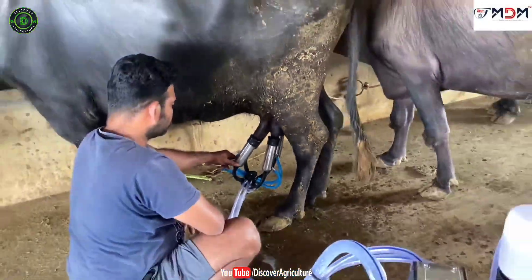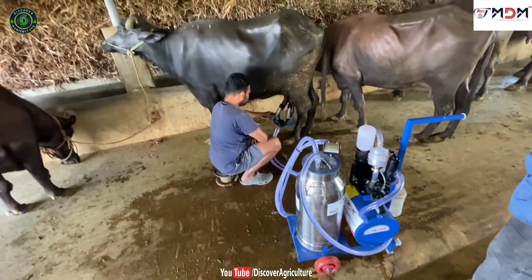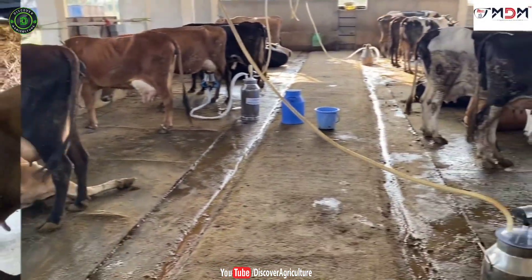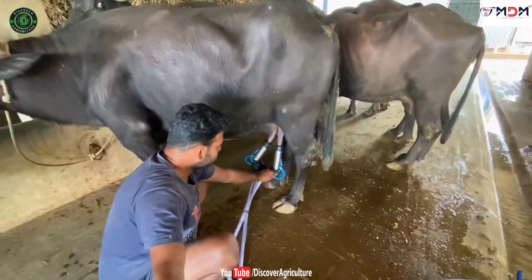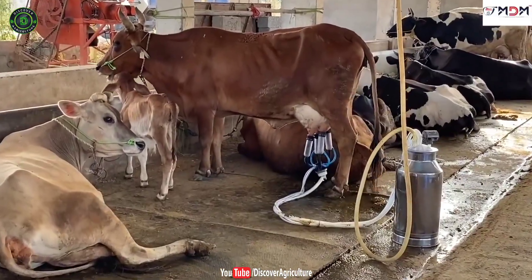Hi friends. Welcome to Discover Agriculture YouTube channel. If you're not yet subscribed to our channel, please subscribe now. In this video I will show different types of cattle milking machines. These machines are made by MDM company, Coimbatore. They make high quality milking machines for small farmers as well as large scale dairy farmers.